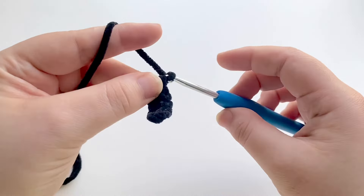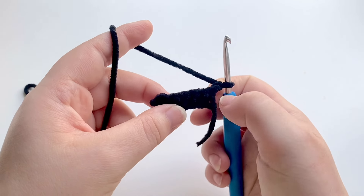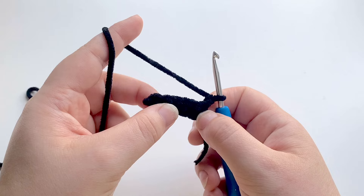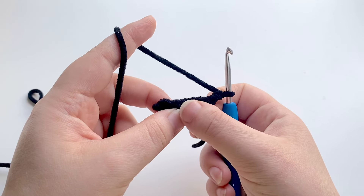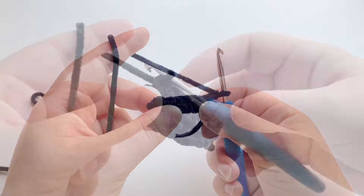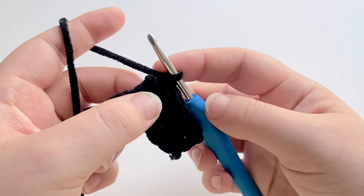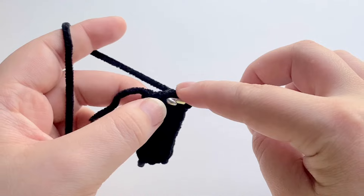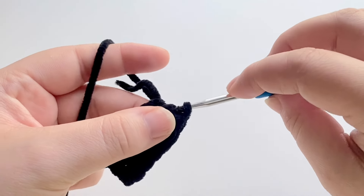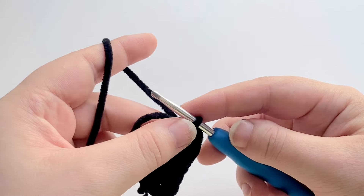Once we've done that, we're going to chain one and turn our work, and we're going to put one single crochet into each stitch all the way down. We're going to repeat that for a total of two rows — chain one and repeat again on the next row. I've now got my three rows of six single crochets on each row, and I'm going to find the middle row and slip stitch into it.